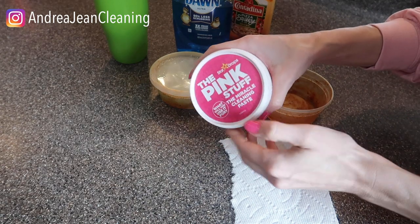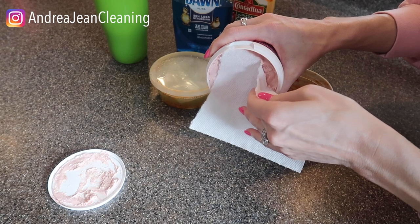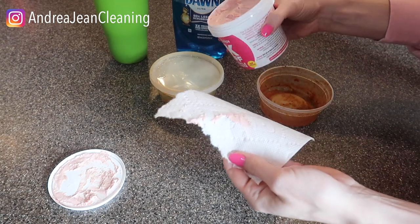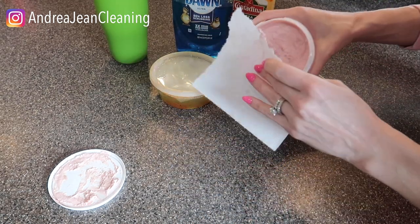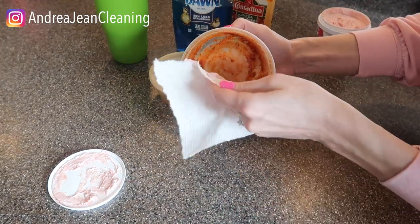Now we're gonna go in with the pink stuff. I've used this on so many different things — windows, grout, microwaves, you name it. I have an entire video on this. So we're gonna get that good and lathered up. Let's just see how this one's gonna compare to this one right here.